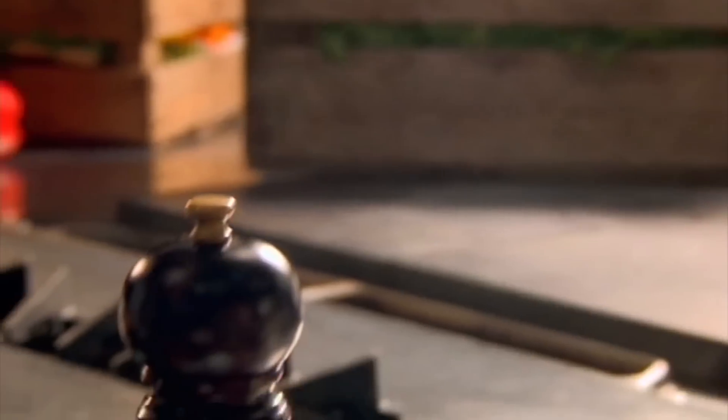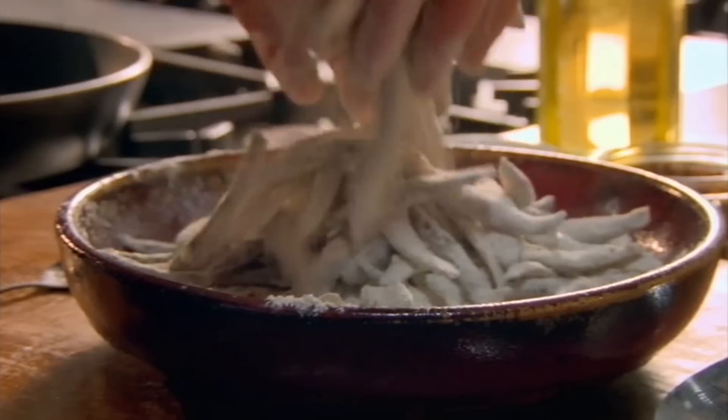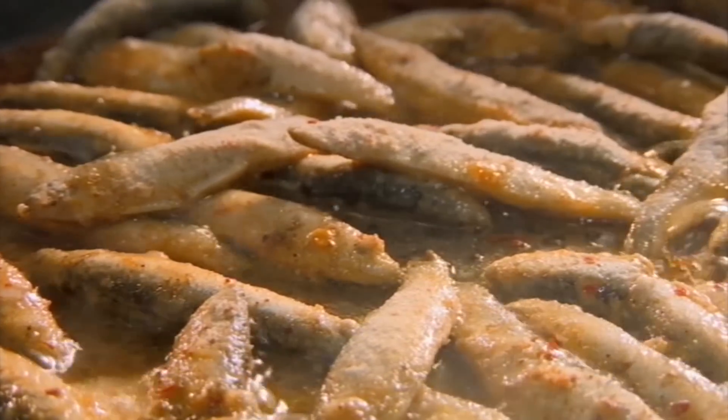Add olive oil to a hot pan. Coat whitebait in the spicy flour mix, then fry. Whitebait are an oily fish that are healthy, delicious, and cook in minutes. Once golden, they're done.